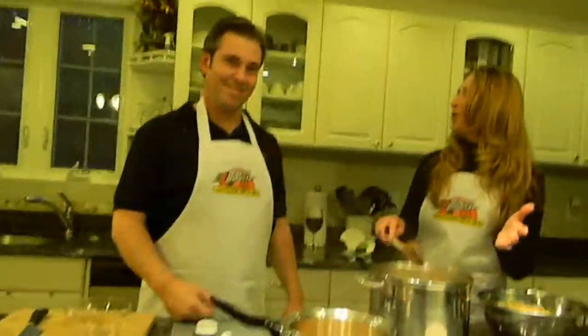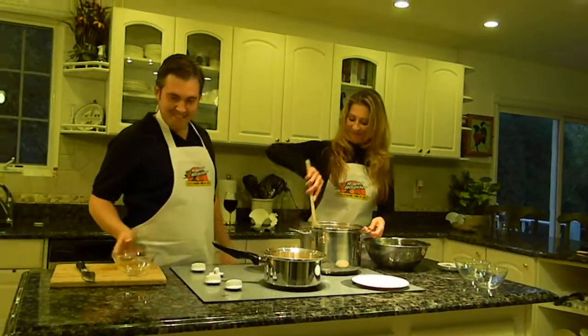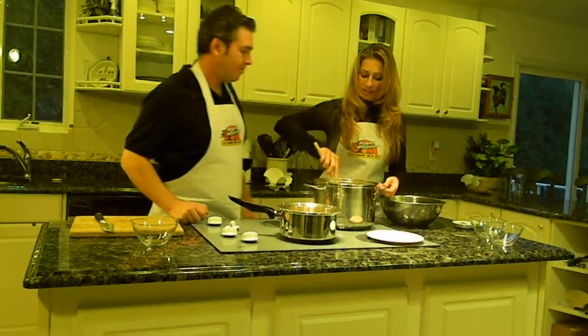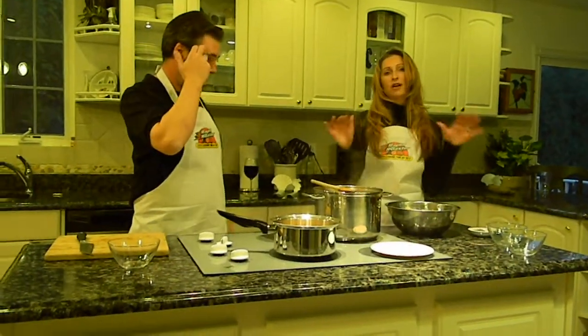Whatever happened to 'whatever she says, just agree to it'? Yes, dear. It's starting to smell really good, so we're going to let this sit for probably another minute. We're going to pause it for a second and we'll come back to it.